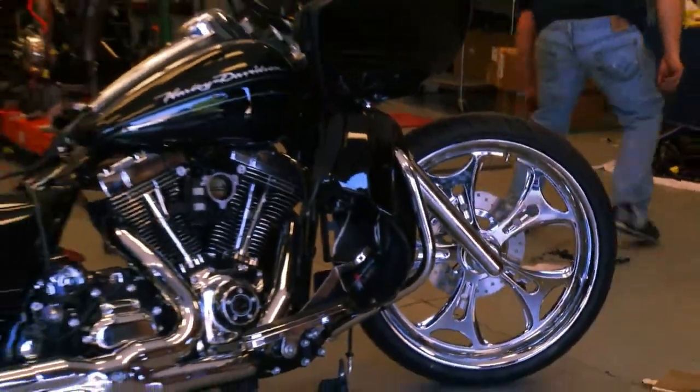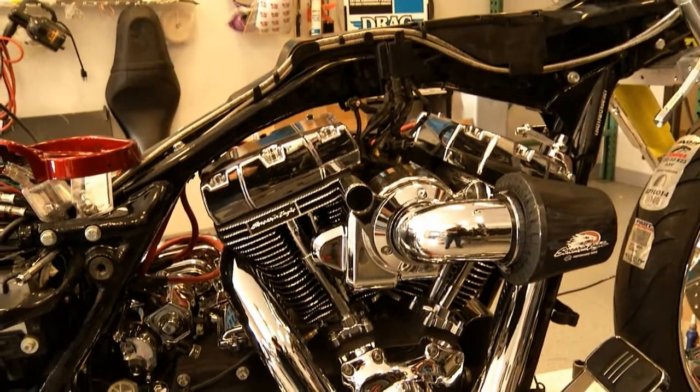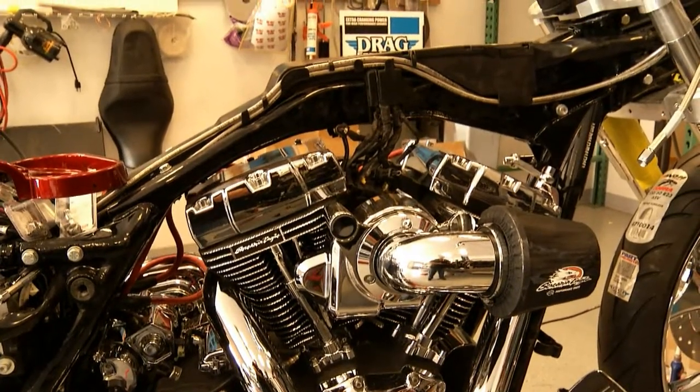So the first thing we did was send the heads out to get ported and polished with bigger valves. Got the cylinders bored over — 10 over. Then I sent everything down to Nevada to get diamond cut. Dave wanted some bling, and I don't think he realized how blingy it was until it got back, but I think he likes it now.